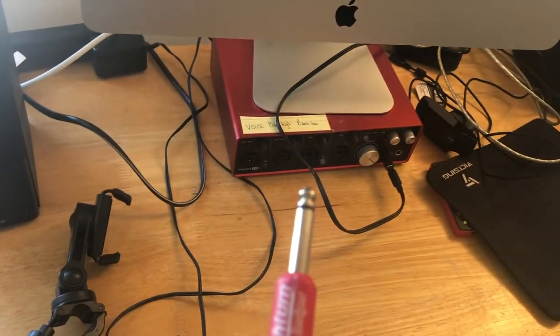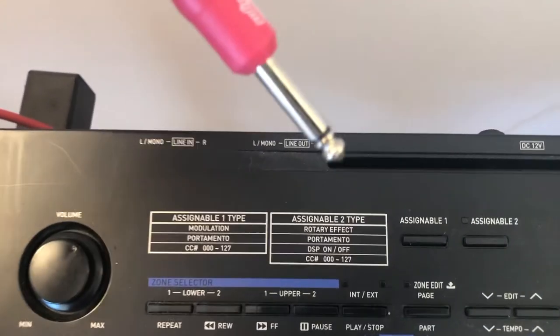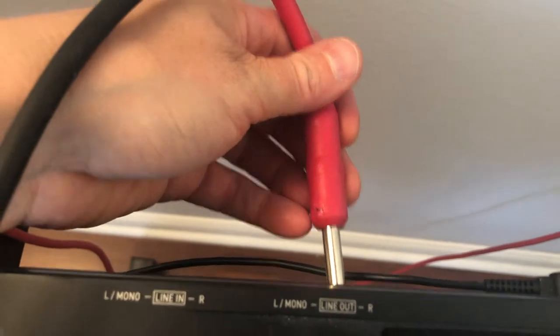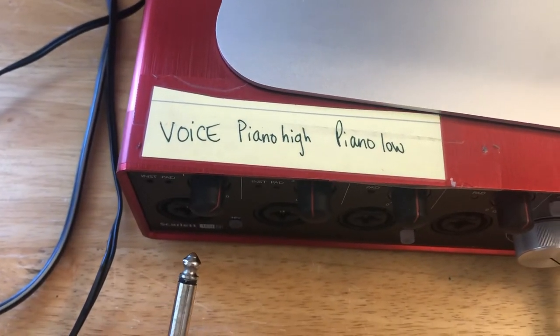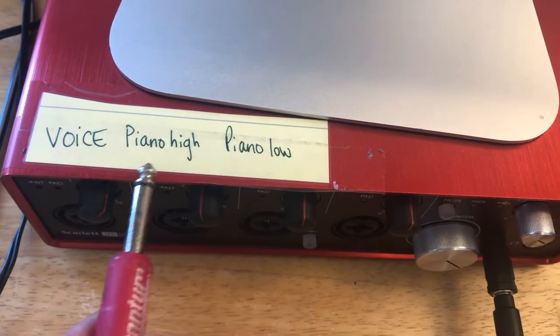One other thing I need to do is actually plug the keyboard into the digital audio workstation. Right now the keyboard is plugged into the computer, but it's not plugged into the workstation. I need to have a line out because the sound is coming out of the keyboard and it's going to go into the digital audio workstation. I tend to plug it into where it says piano high, because when I'm recording my piano back in the city, I have one microphone on one side of the piano and one on the other. This is how I can keep track.